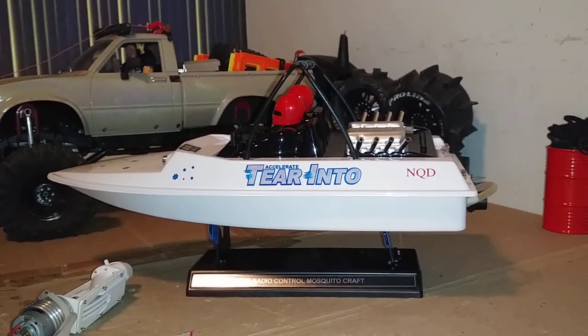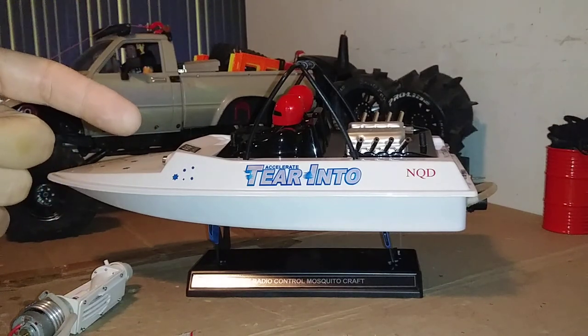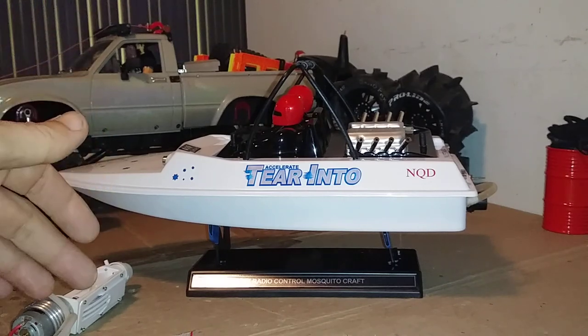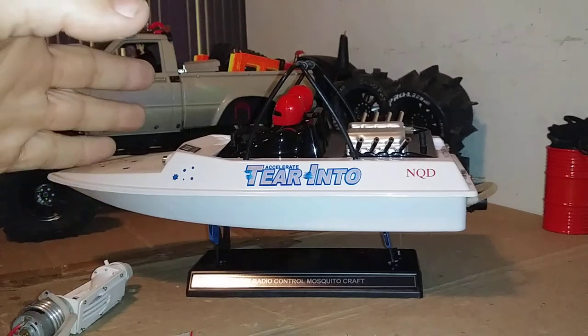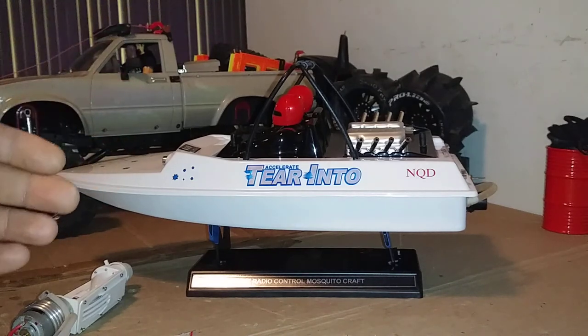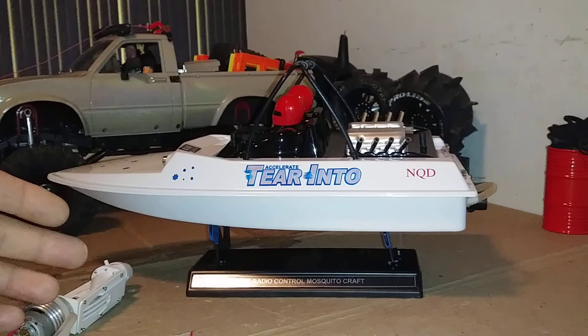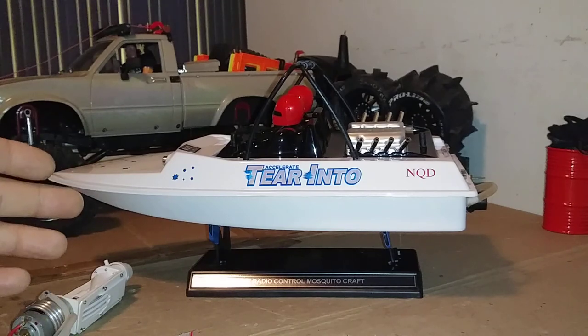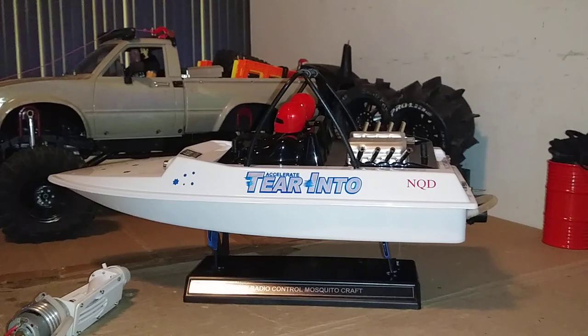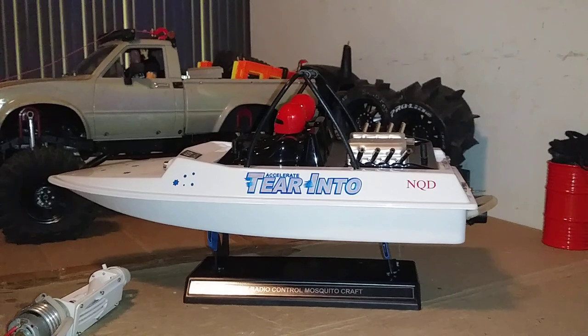That's it for now — a little project update. Still haven't lifted the TF2, but I need to. I have a trailer kit to build a boat trailer, and all the parts to fix the boat so it's good to go. I'm also waiting on a metal spur gear for the WL Toys so we can get that thing out on the water again. Thanks for watching — this is Jim from RC After Dark, and we'll see you all on the next video.